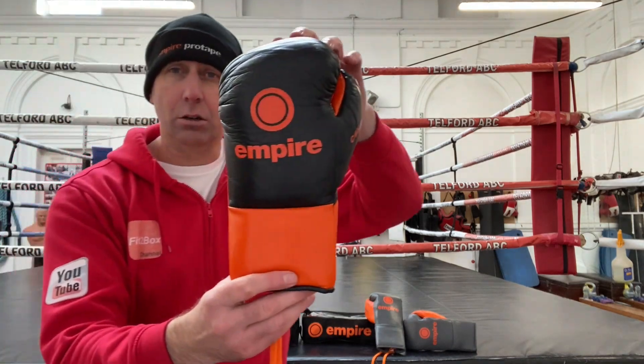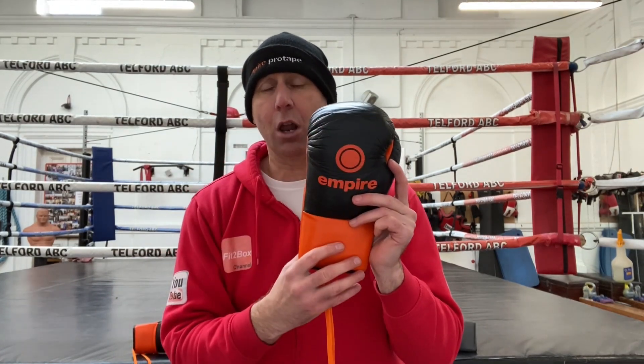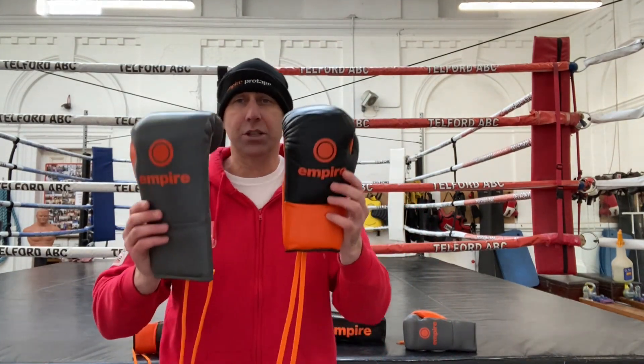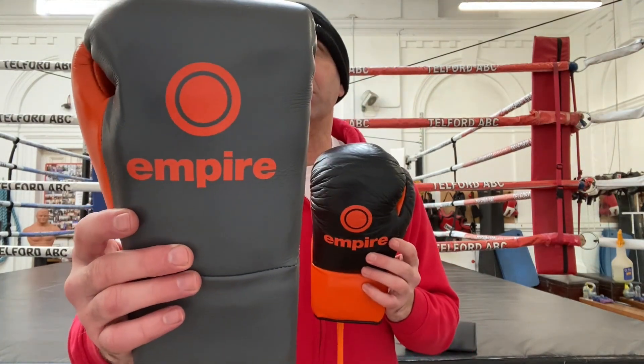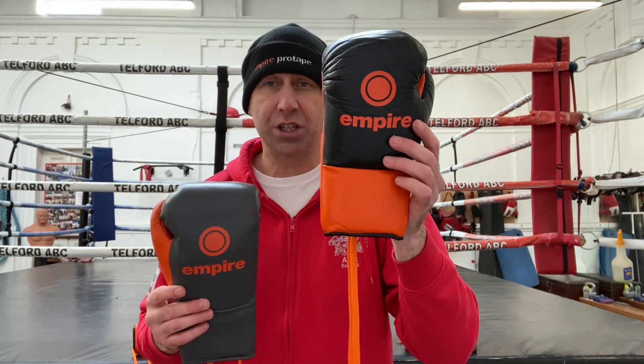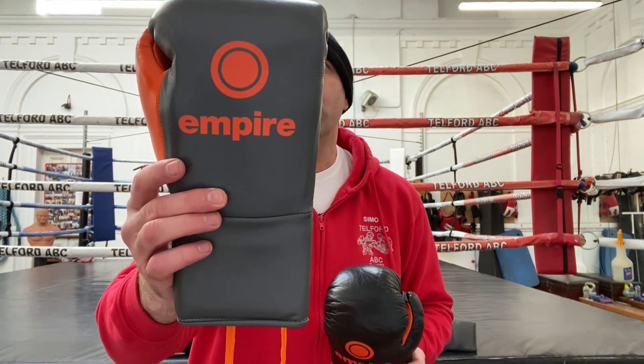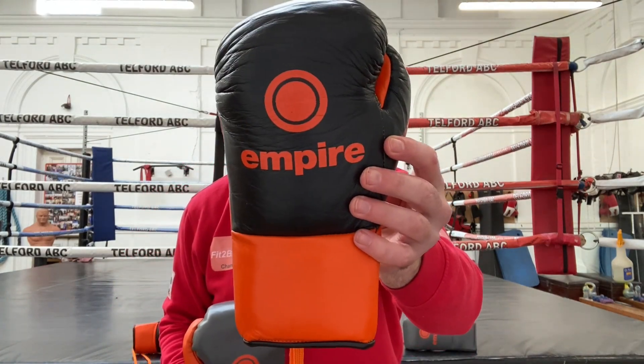Today I've got the two new fight gloves from Empire. I have got the Spartacus glove — I did do a video where Jamie Sheldon came down to Telford Amateur Boxing Club and we had a first look at these gloves as well as the training gloves. Today I'm going to review these, go real close up on all the details, and also cover their other fight glove, their protective fight glove which is the Crixus. So you've got the Spartacus, which is their horsehair puncher's glove, and then the Crixus, which is Empire's protective fight glove.